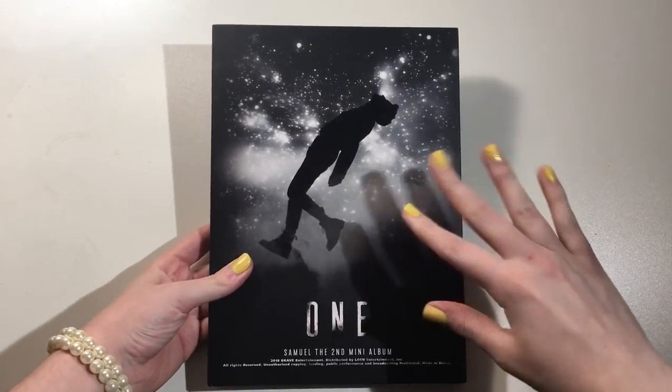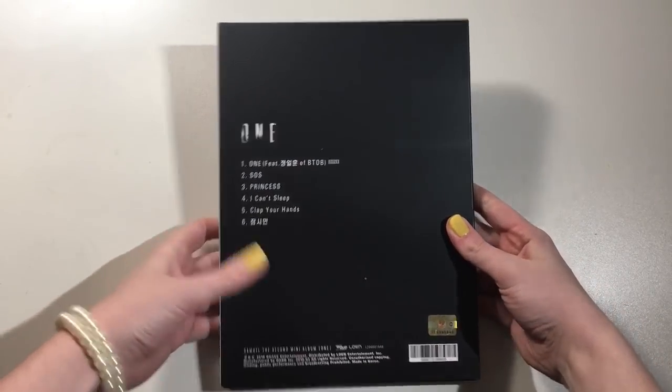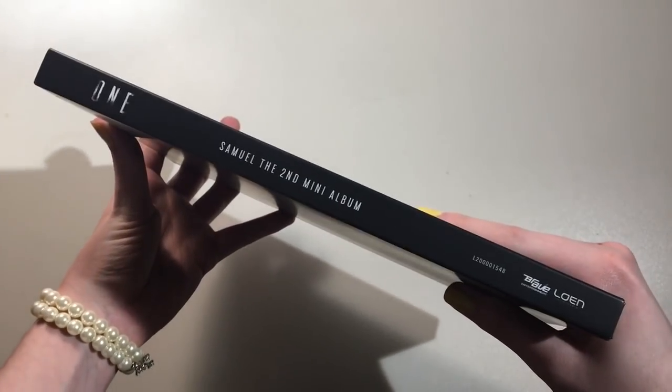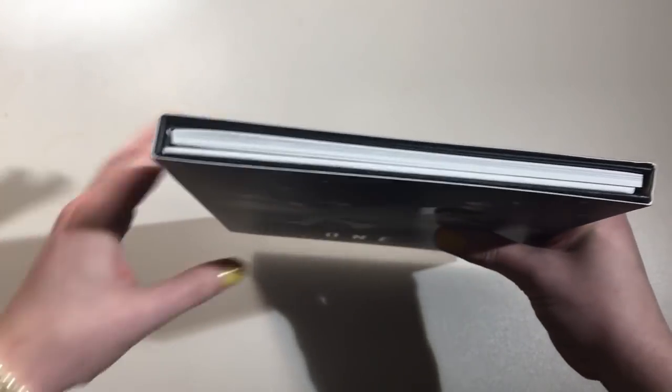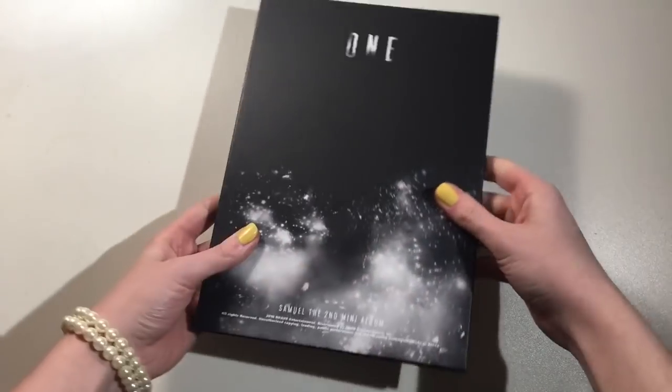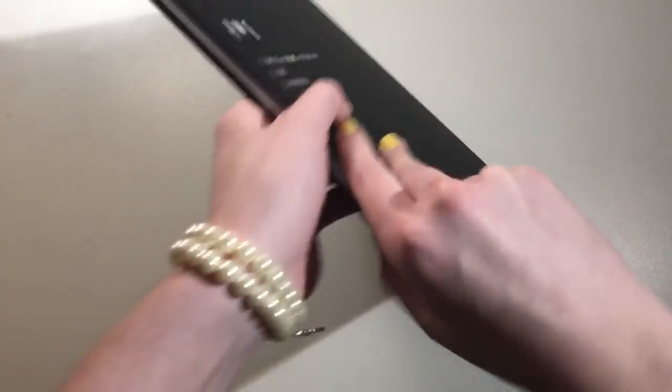So we have the front, and I love this. Oh my gosh, it is so pretty. I love it so much. And the back, and then the tracklist. Inside — alright, so I'm really happy it's thin and not so bulky like his other albums. That's a slip case. So here's under the slip case — this is basically just the album without the slip case. Front, back, and side.